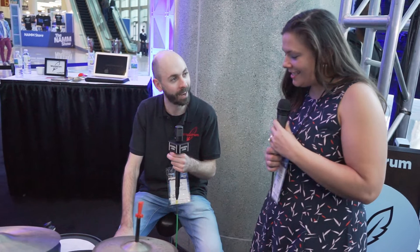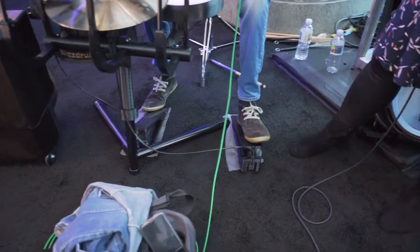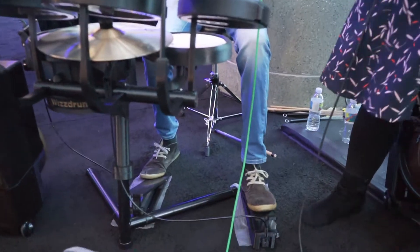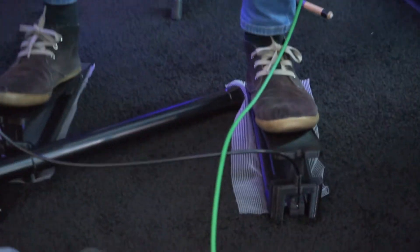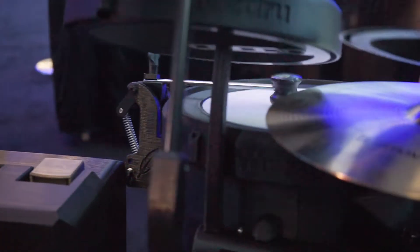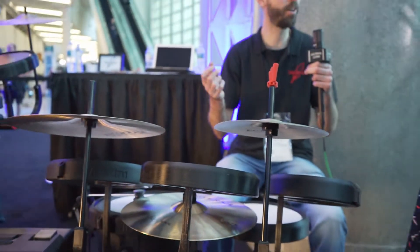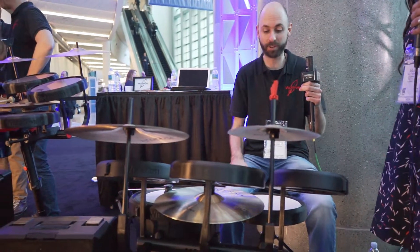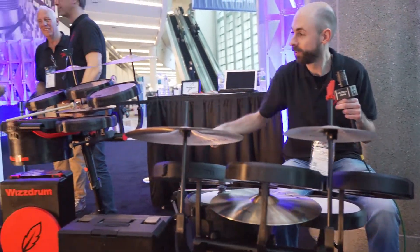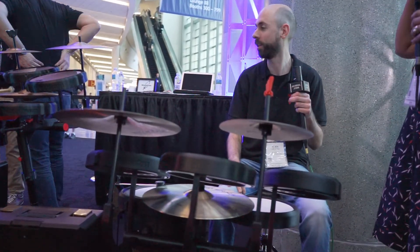I've noticed that you have pedals connected as well. Yeah — hi-hat pedal, and the bass drum pedal is connected to the beater, and it goes on top of the bass drum. So you can play in the style you're used to, using your feet, or with just your hands if you're more of a percussive player — so options enough.